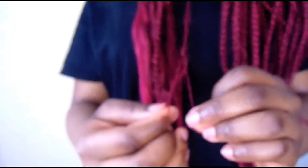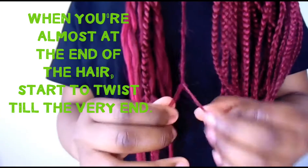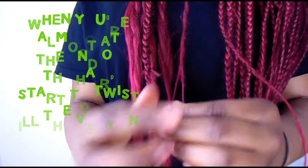The first step to making your braids look good is to braid all the way to the end, or you can also twist it if you prefer.